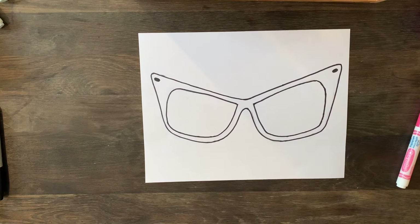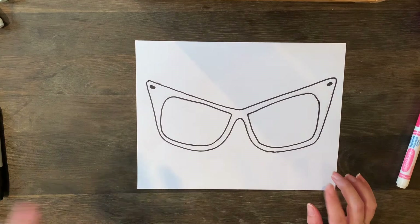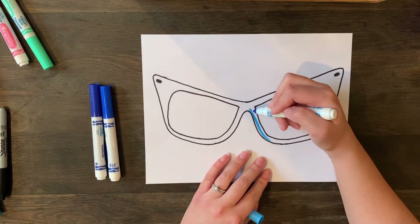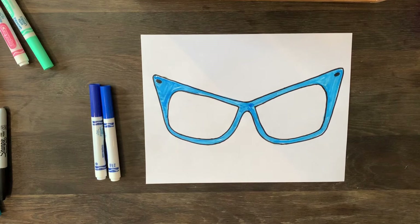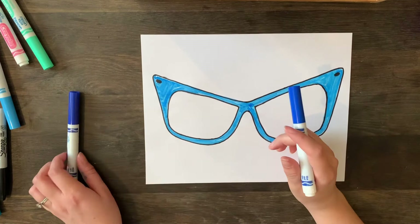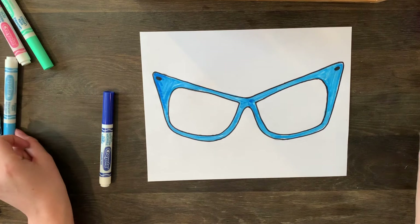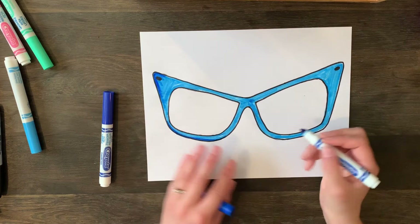For the next style, this would be really fun with a pattern, but if you want to do it one solid color, I recommend finding a light version and a dark version of the color. I have three different blues I can use. Fill in the whole thing with the light color first, let it dry a bit, then come in with the same color for a second layer to add shadow, or take a slightly darker color and start to add those shadows.